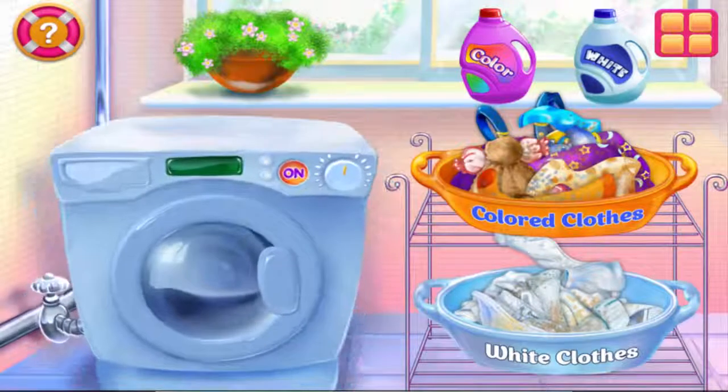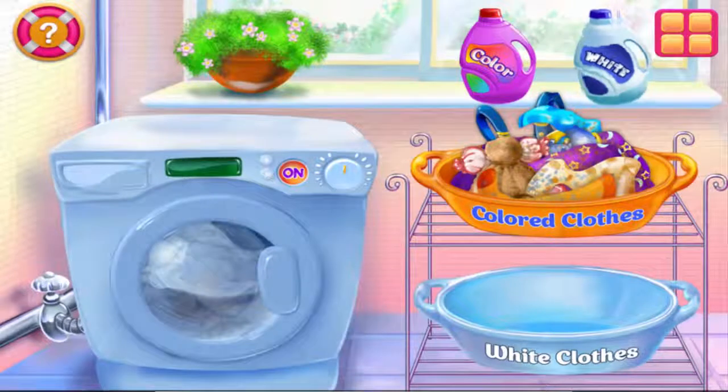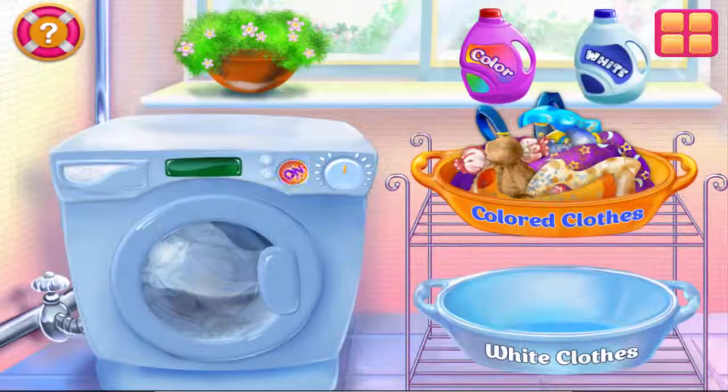How did my super costume get into this pile? Let's put this pile on the washing machine and do the laundry. Be careful not to mess up the clothes. This one seems right! It's laundry time!